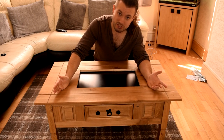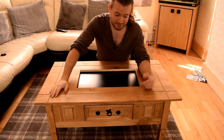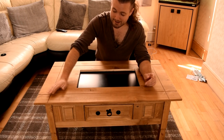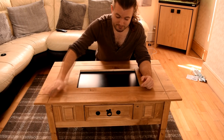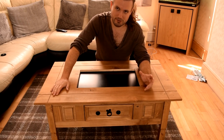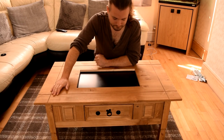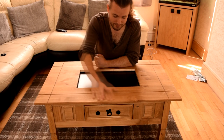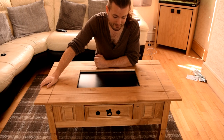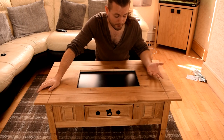Pine is a relatively cheap wood but you can do a hell of a lot with it. These tables are solid even though it's a cheap soft wood, and they're very popular on Amazon. This particular one is called a Mercer Corona coffee table — that's the one.